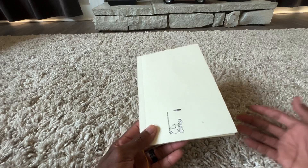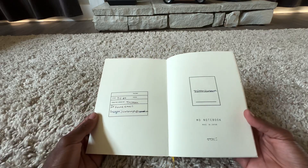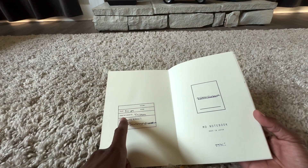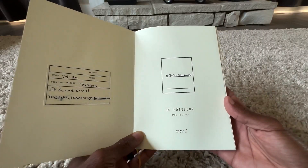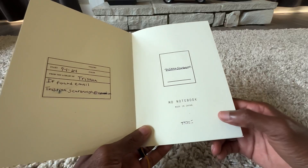When I'm done with a notebook I can take the cover off, put it in storage, and put the new one back on. As far as paper goes, the quality is really good. It also comes with a sticker so you can note when you started and finished it, the volume number, your name — it says 'MD Notebook, Made in Japan.'